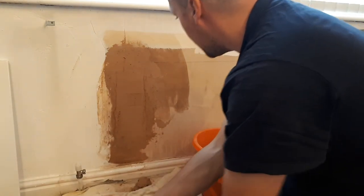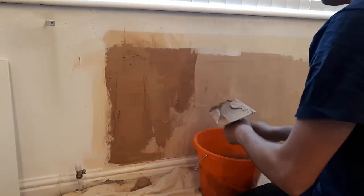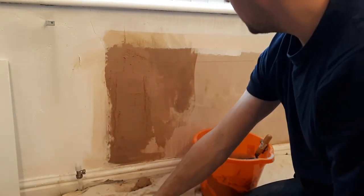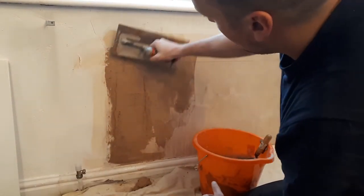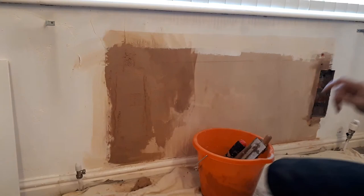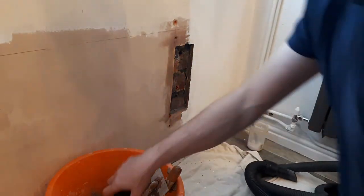I'll get it roughed on there, give all this excess a little bit of a wipe down on the edge, and I'll come back and give it a light sand in a day's time - and that'll simply be it. Once it's sanded, it'll be a case of priming it one more time and a fine surface filler on the top to get it nice and flush with the wall and cleaned up. So I'll move over and do the other one.